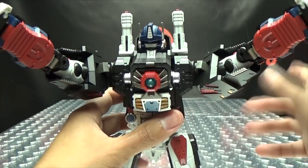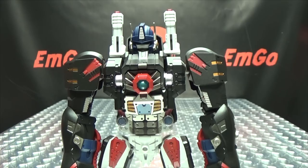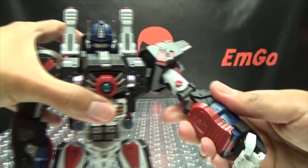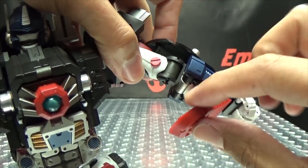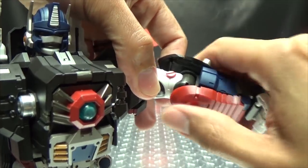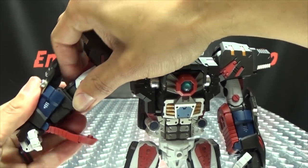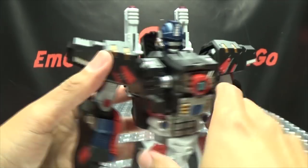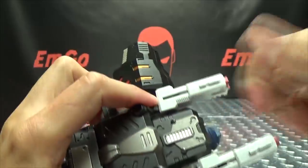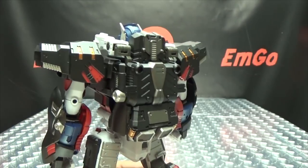On the home stretch now. For the upper body: take the shoulder pad and bring it up, unpeg the red panel, which allows the forearm section to collapse up. Bring it up and tab it into the side of the elbow. Last thing: take the shoulder cannons, pull them up — this one's tight — and bring them down over his shoulders. And we're done!